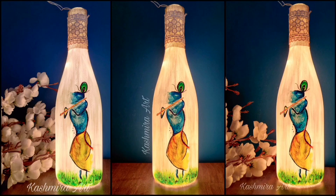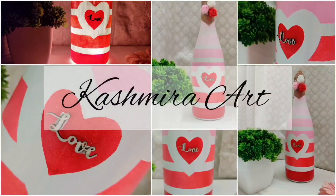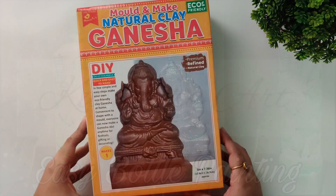Hey guys, hello everyone, welcome back to my YouTube channel. I am Kashmira and today's video we are going to make a Ganpati murti. For today's video we will use this kit.